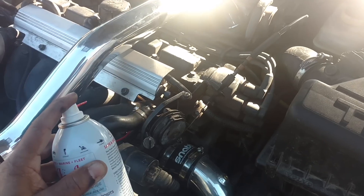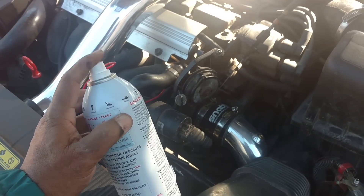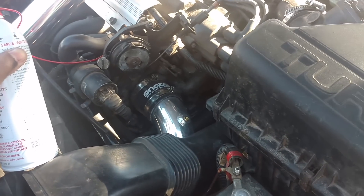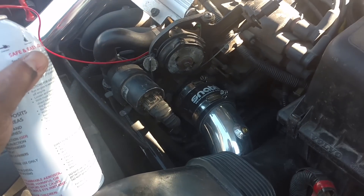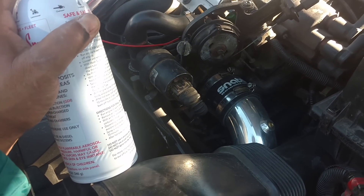I'm going to put it in right here in the tree — 1620, trying to get the idle a little bit up. We're at about 2100. I think it's spraying, but I don't see nothing coming out the exhaust yet. I don't feel nothing strained, so I'm going to pull the tip out and make sure it's spraying.